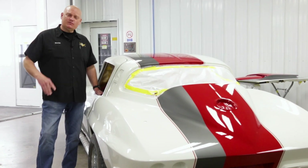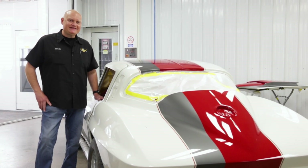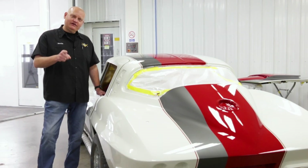If you want some custom work done to your car — it doesn't necessarily have to be an old Corvette, we work on all kinds of cool cars — we'd be happy to talk with you about your project. You can reach us at V8SpeedShop.com, and that is what this car is in for.